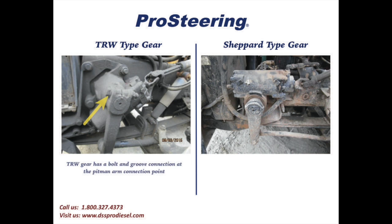Ask your customer to look at the pitman arm and output shaft connection. The TRW gear is going to have a full bolt groove connection where you see the bolt head sticking through the top of the output shaft. The Shepherd gears use a retaining nut to hold the pitman arm onto the output shaft. So it's very easy to tell from four or five feet away what type of gear your customer has on his truck.